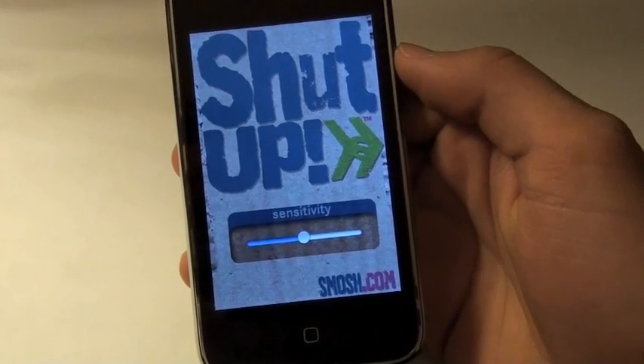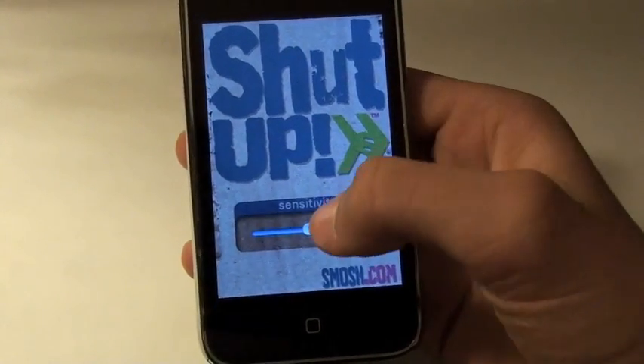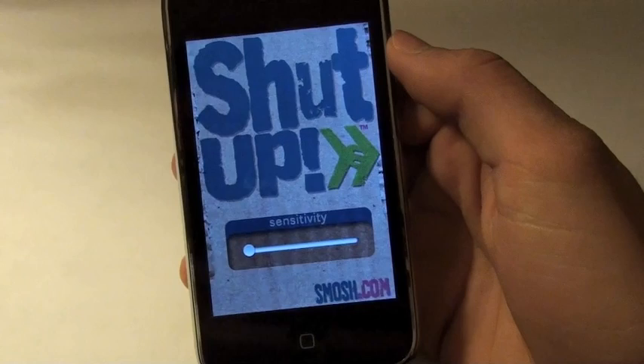Hey everyone, App Store Viewer here to do a review on the iShutUp app. How about we turn the sensitivity down?